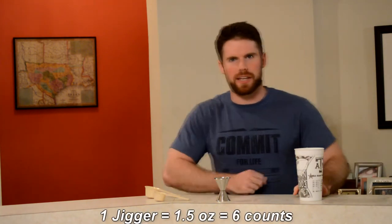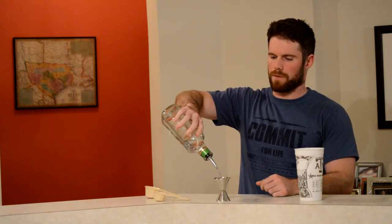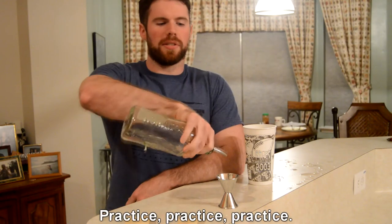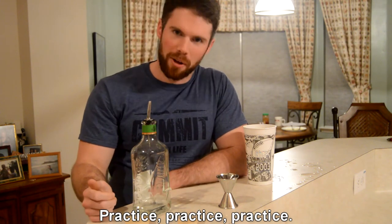Now, in the world of practicality, you're not going to be measuring ounces too often — you're going to be measuring a jigger. What's a jigger? It's an ounce and a half, which is a six count: one, two, three, four, five, six. When recipes say a jigger or a standard measure, that's what they mean. Once you know this, you can watch bartenders and tell if they're pouring light or heavy. Do it enough and you can do it through muscle memory — it's all about practice.